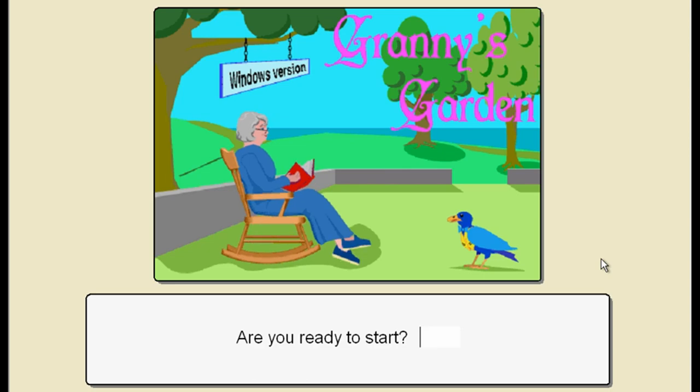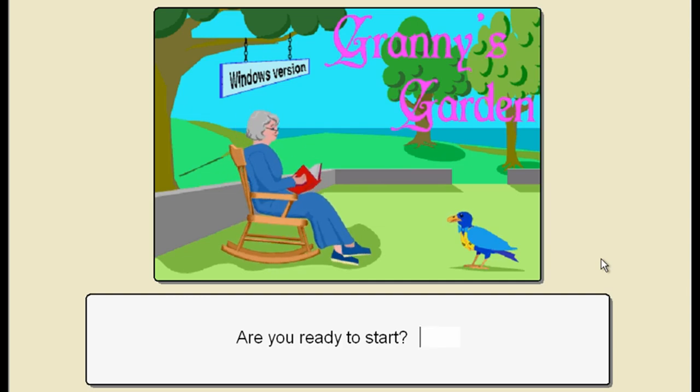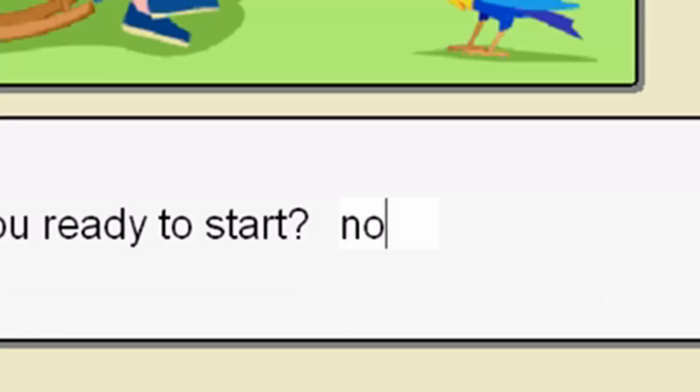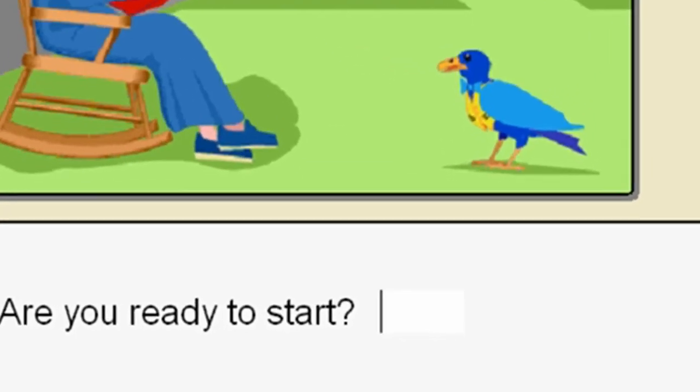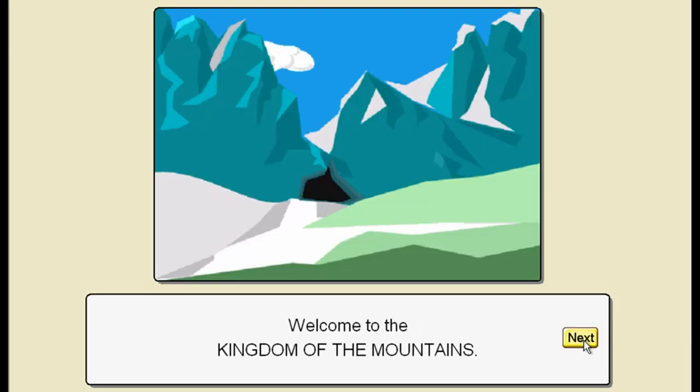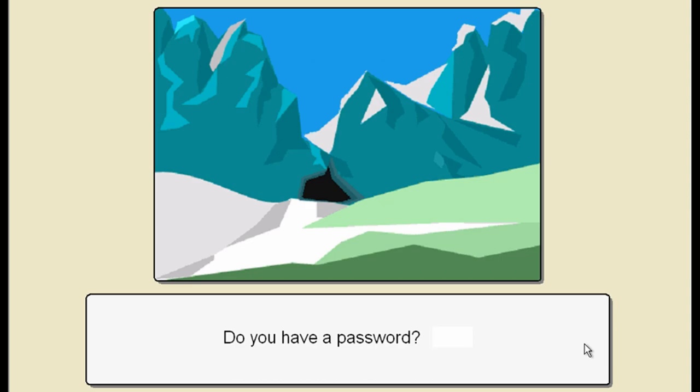It's been about 20 years - 1983 was the original. I can't hear myself think. I can turn it down as much as I like, it's still really loud. Am I ready to start? Nah, not yet. Welcome to the Kingdom of the Mountains. Do you have a password? I do remember at school all the passwords for the game were printed out and stuck on the walls, which made it a little bit pointless. Anyway, I do not have a password.